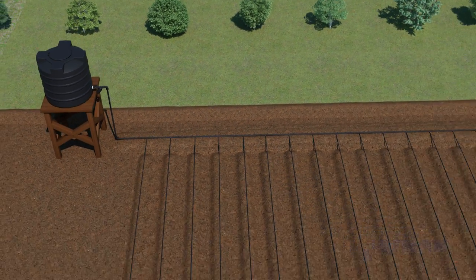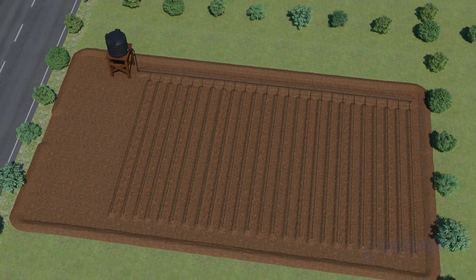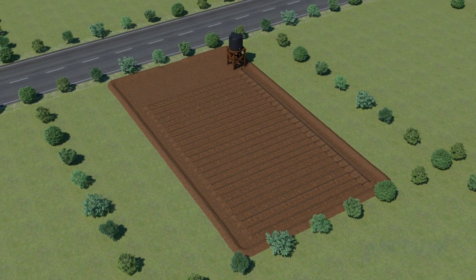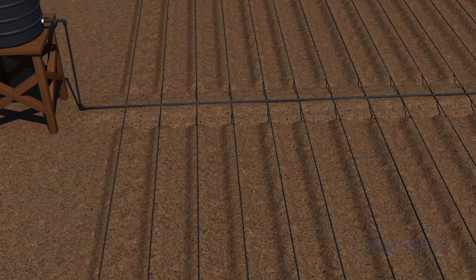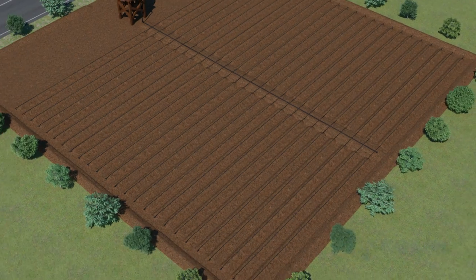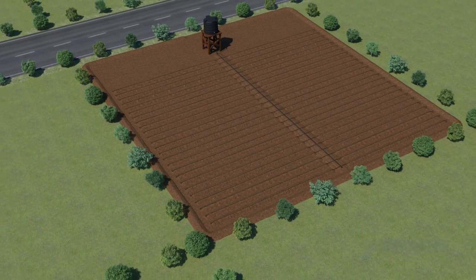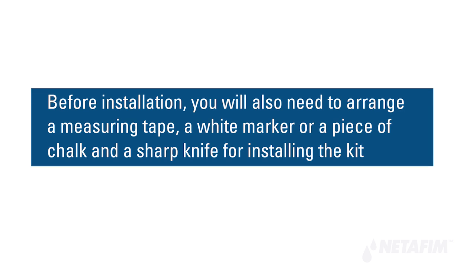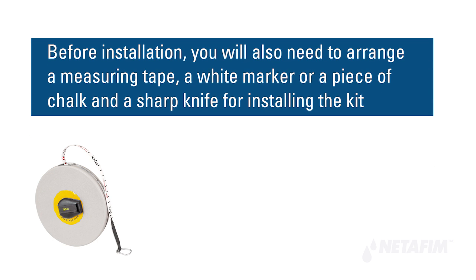The system can be laid out in two ways: setting up the tank on the corner of the field and laying dripper lines on only one side of the blank lateral, or setting up the tank in the middle of one side of the field and laying dripper lines on both sides of the blank lateral.